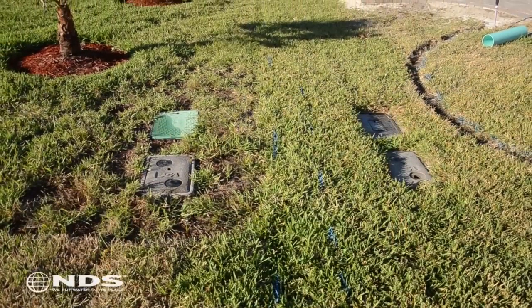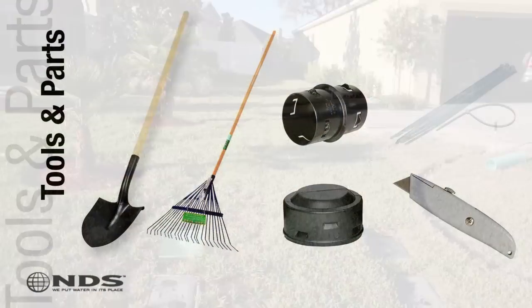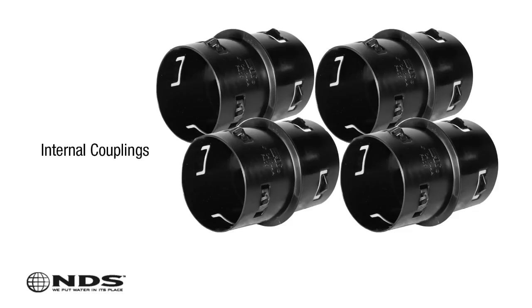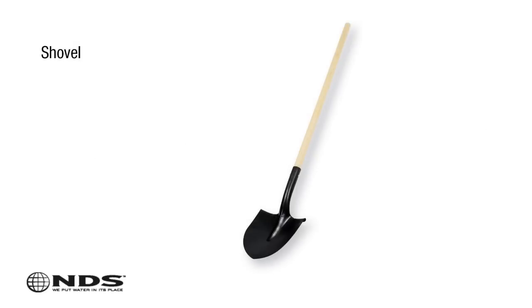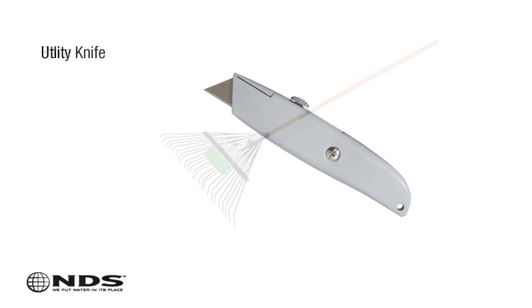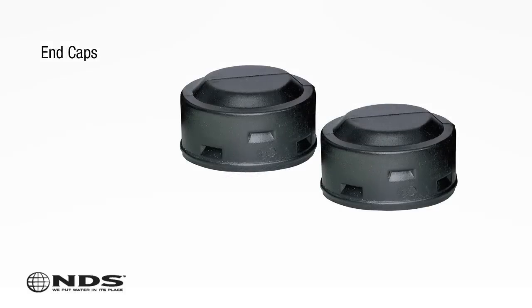Now that you know where to safely dig and how much product you'll need, you're going to need a few tools. For this particular installation, we need the following: five pieces of Easy Flow; four corrugated coupling connectors — internal or external will work, in this instance we're using internal couplings; shovels for digging or a trencher; rakes for cleanup; utility knife for cutting Easy Flow to size it properly; zip ties for tying off Easy Flow when you cut it; and end caps — two of them.